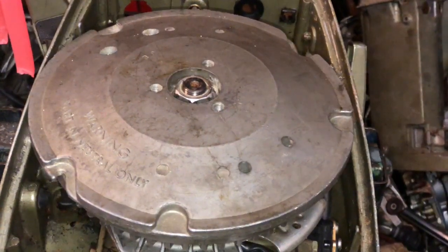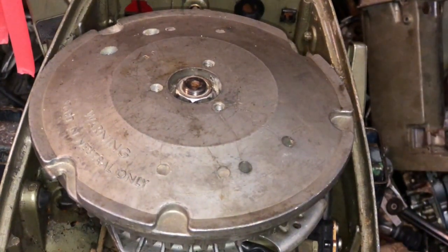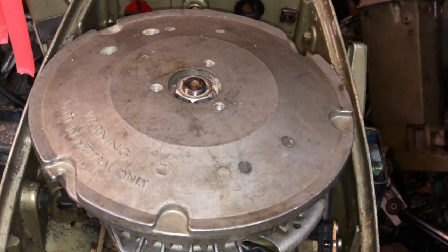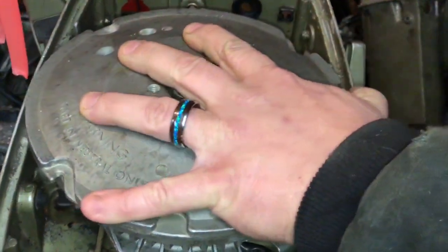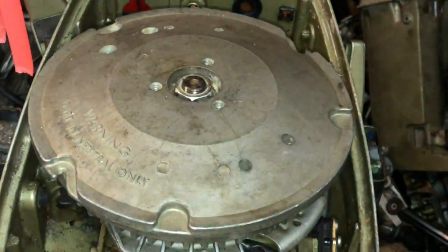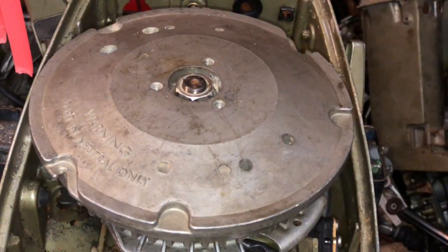So this motor here that we're working on is a 1974 9.9/15 — anyway, 1974. This powerhead is junk. It is locked up tight. The whole motor's been parted out, it's pretty much all done. So we'll give you a short video of how to replace the crank seal.